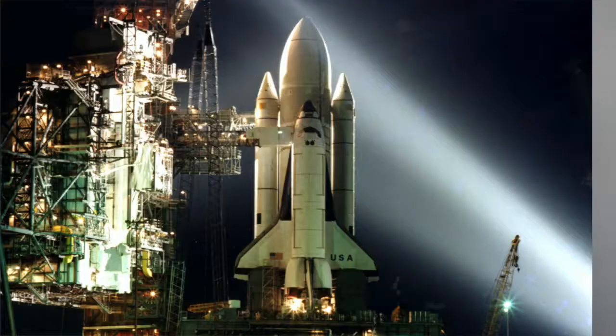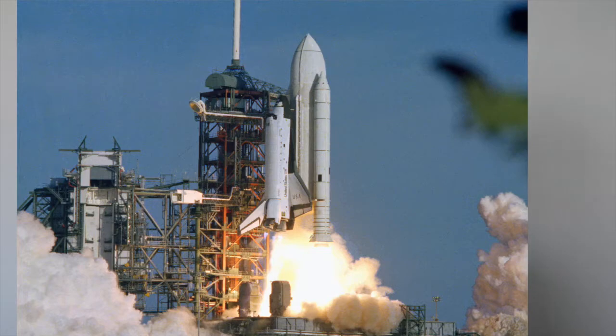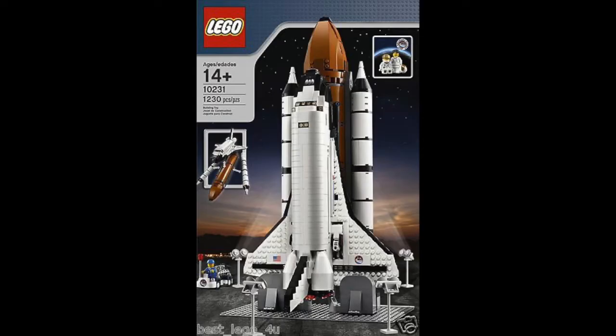We based our design on the really good photos that we could find for STS-1. It's very much like the Expedition Shuttle set, but the change from the dark orange tank to the white saves hundreds of dollars in the cost of the parts. So that's why we decided to do it this way — we really liked the Expedition Shuttle design, but it was much too expensive.